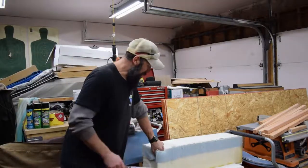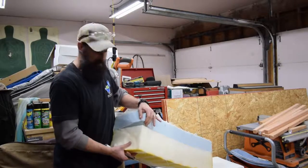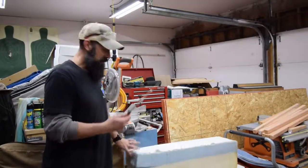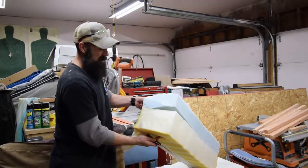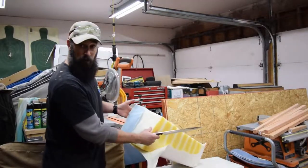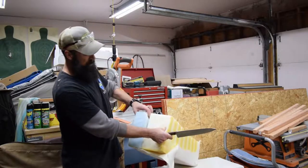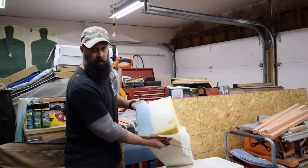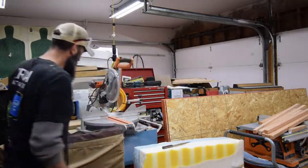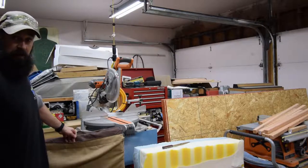All you need — if you have one of these kind of foam Tempur-Pedic type beds where you have the memory foam and the regular foam — is just a regular knife like this. You cut your shape out that you need for your dog bed and trim down the thick foam. I trimmed it down to about 4 inches for each, so it's about equivalent to the memory foam. I made it the same size as this dog bed cover that I bought from Amazon for like 10 bucks.